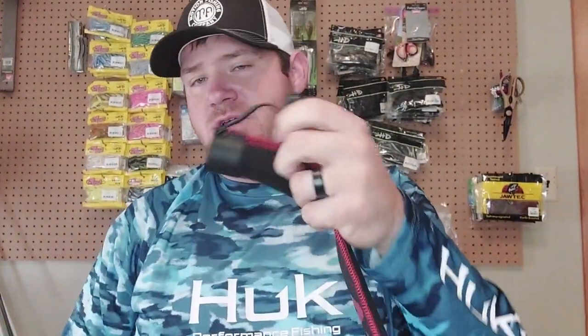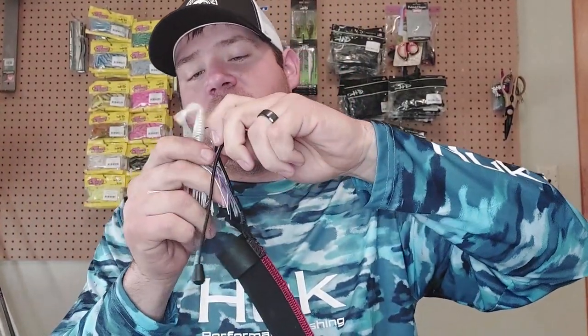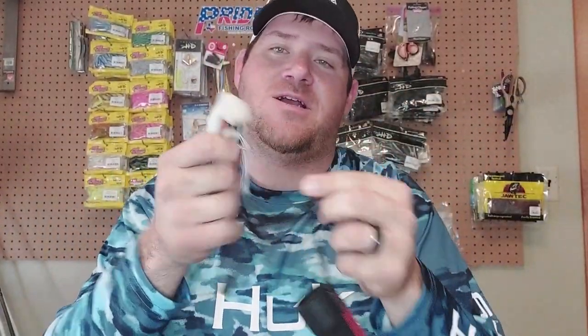The cord that hooks to your reel is probably one of my other favorite features. It keeps everything tight to my rod sleeve so I don't have to worry about the sleeve flying off when I'm running down the lake. And this cord is also hook resistant — I actually think they're hook proof. I mean, I can pull on that thing and it's not going to get stuck in there. It's going to come right out every single time.